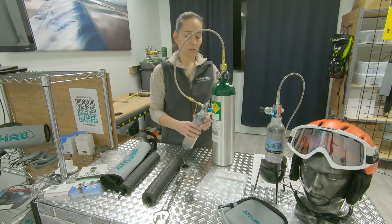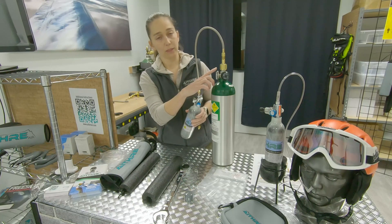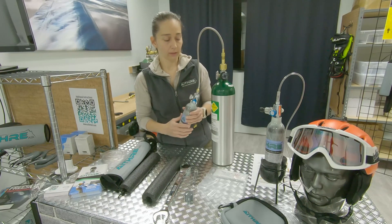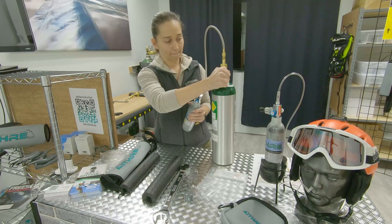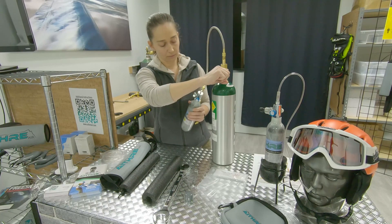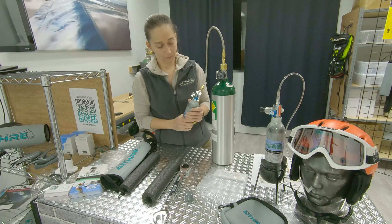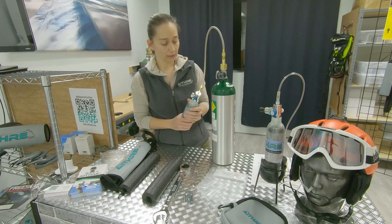We want to fill this bottle. What's going to happen when we turn this on is that the pressure from this bottle will match what's on here. So if you only have a thousand here, you're only going to get a thousand here. You want to do this very slowly — make sure this is off first, then turn it on. Wait a couple of seconds, maybe up to a minute, just to allow the pressure to equalize.